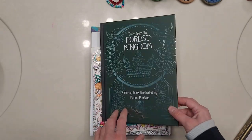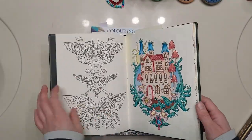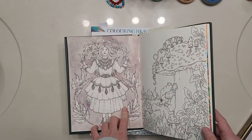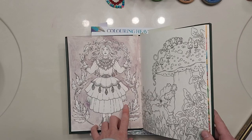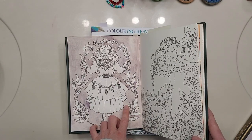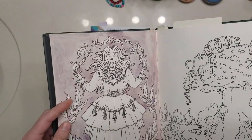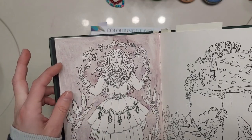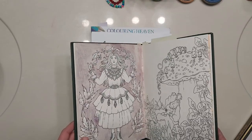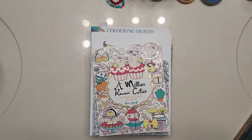The next WIP is in Tales from the Forest Kingdom. It's just the background here. This is with the Grumbacher watercolors. The way that it dries and interacts on the paper — it has these pools of pigment. I just had the background started on there and I probably won't do much more with the background.